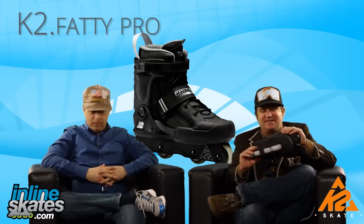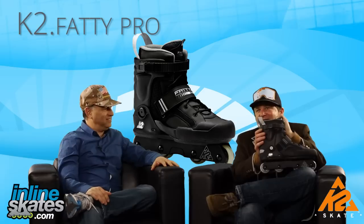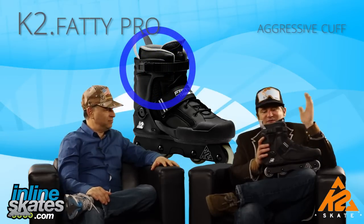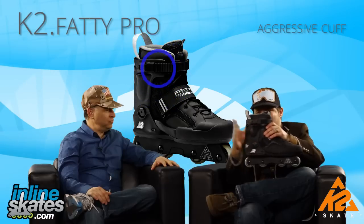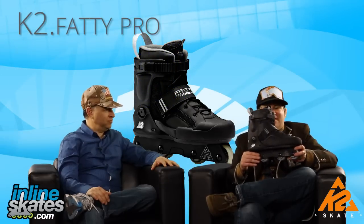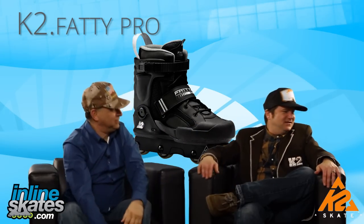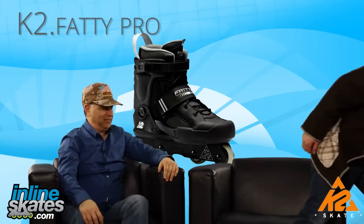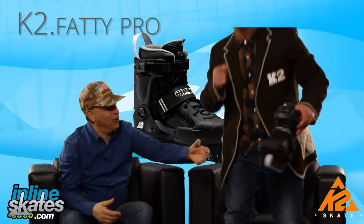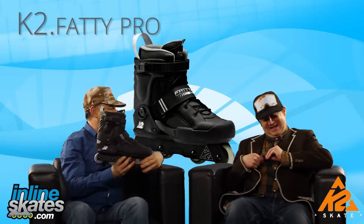I'm putting you to sleep again. Let's get to the cuff on this Fatty Pro — it's the aggressive cuff, the most supportive cuff in the K2 line, and that's what really sets the standard for what our cuffs are. It's been beat up since 98 and it hasn't broken. That's the Fatty Cuff. Let me just show people at home. This thing just takes a beating and keeps on streeting.